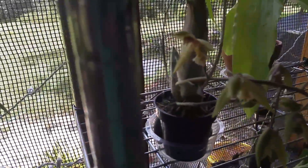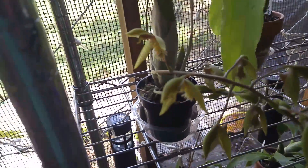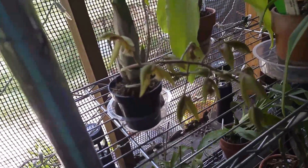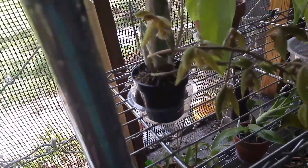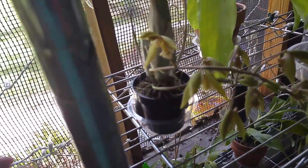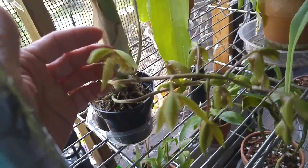I was going to do a couple more videos today but I'm too tired. It takes me over five hours to water my collection and I'm still soaking some Vandas. That's just watering the pots and misting my mounts that I don't soak.